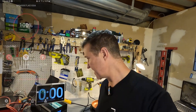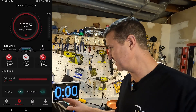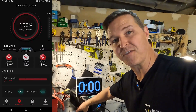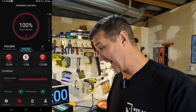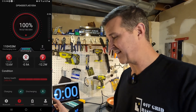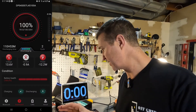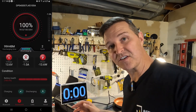Before starting, let's compare the app readout to our external meter. Right now voltage reads 13.64V on the meter and 13.6V on the app — very accurate. Current shows about 0.9 to 1 amp on the app while the amp clamp shows 1.05 amps, so the app is very accurate so far. Let's go ahead and turn on the heat gun — that should give us our 100 amps of discharge.